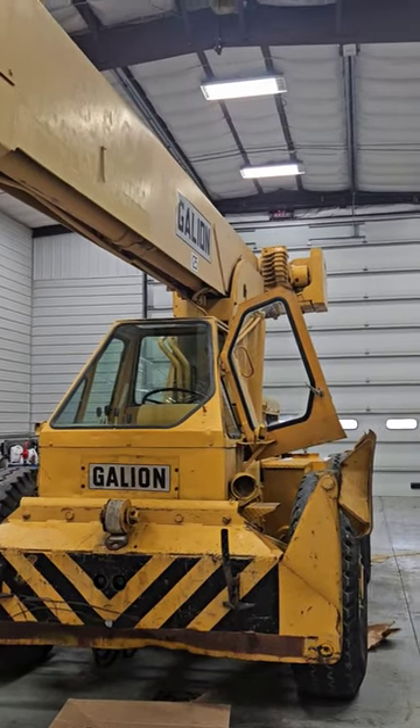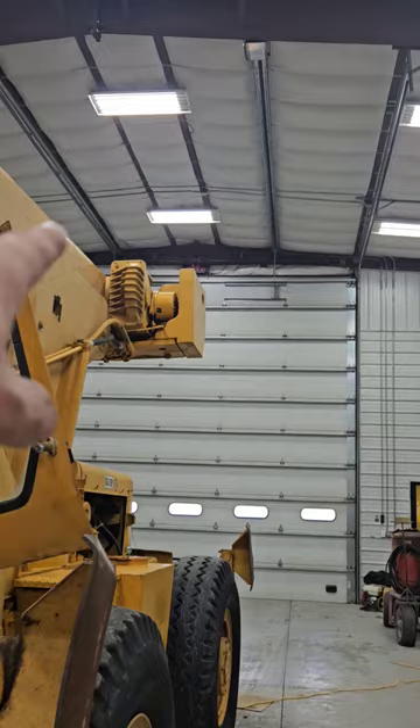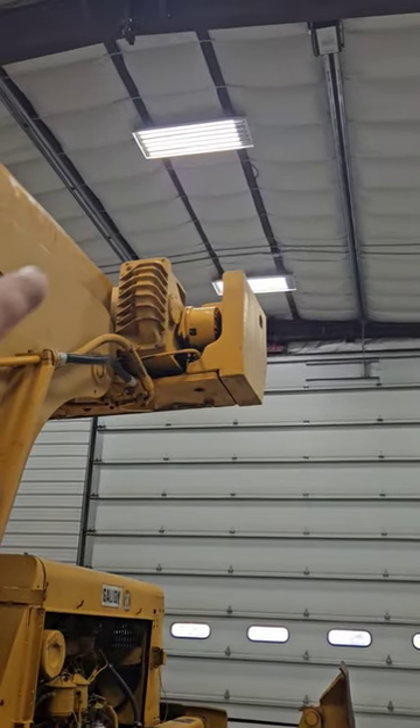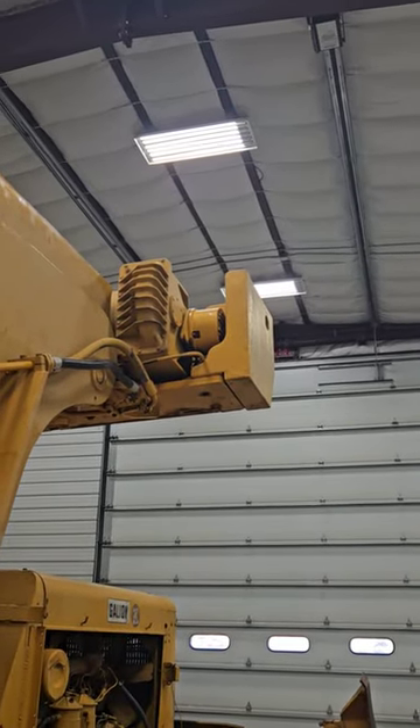So I got good news and I got bad news. I now know the reason that the winch won't go up — under that cover up there on that big gearbox, there's a brake drum, and then on this end is a one-way clutch. The one-way clutch has got a problem.